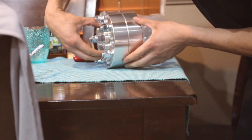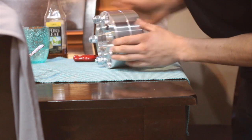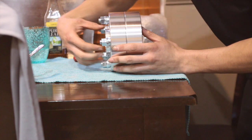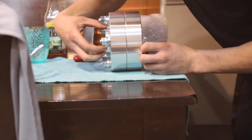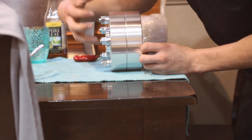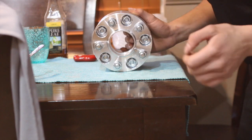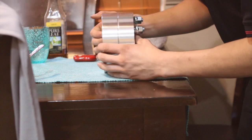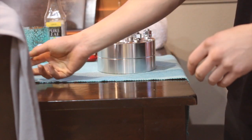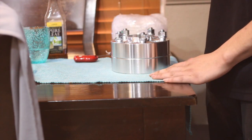So these right here are billet aluminum hub-centric spacers. It has this little hub right here — this is a centering hub for the wheel bore on the back of your wheel. It's a hub-centric spacer slash adapter. They are 5 by 114.3, the thread pitch is 12 by 1.5, and they are 38 millimeters each, which is huge — that's like an inch and a half.